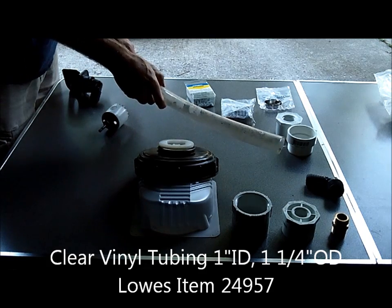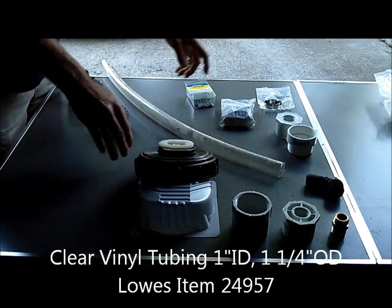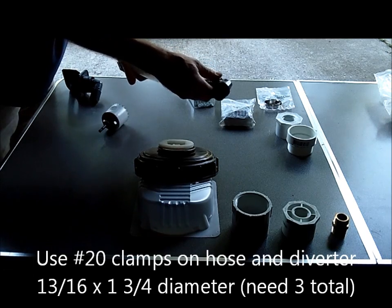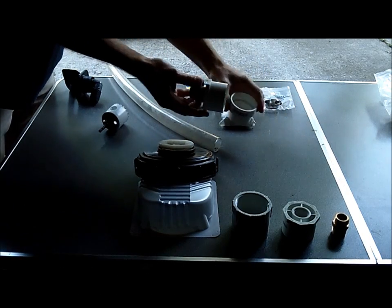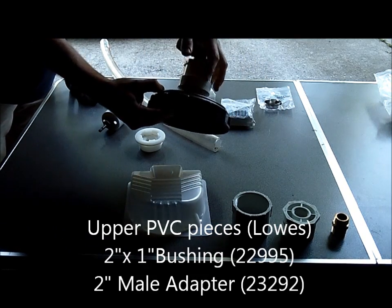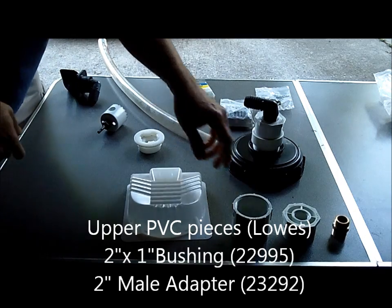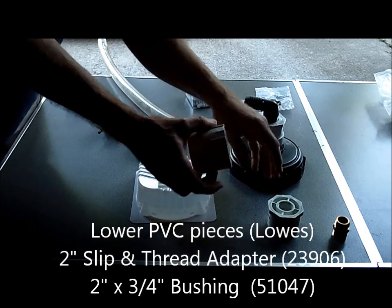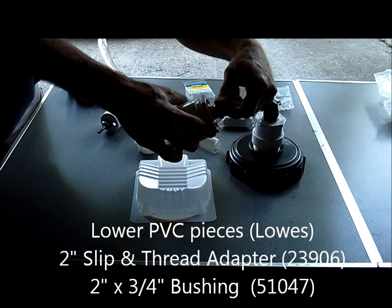This tube is one inch inside diameter and one and a quarter inch outside diameter — I can give you the part information for that as well. Then we'll take the other end of the tube, put another elbow piece of PVC into the bottom of it. That elbow will screw into an adapter, which will also go into another adapter, which will screw into the lid of the IBC tote. At the base of the IBC tote for its outlet, we put an adapter onto it and another adapter to go to a garden hose.